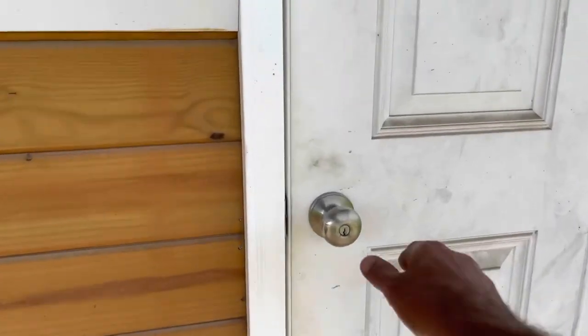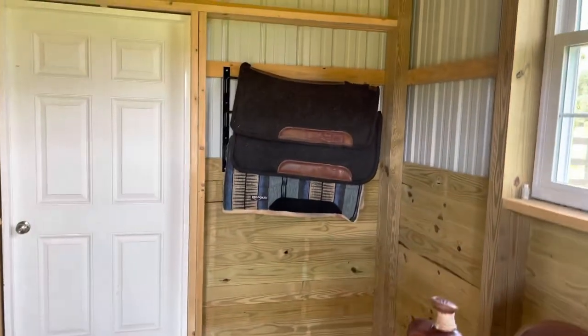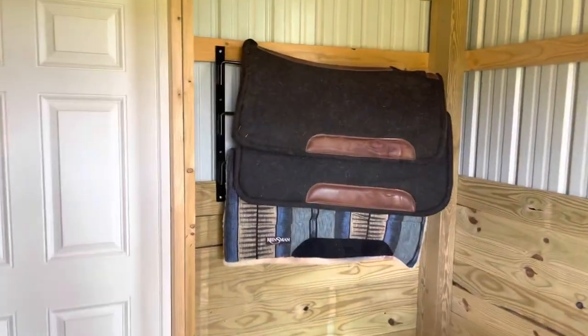I want to show you the tack room setup — I just organized it, so I want to show you how I did it. I'll put links to everything in the description below.